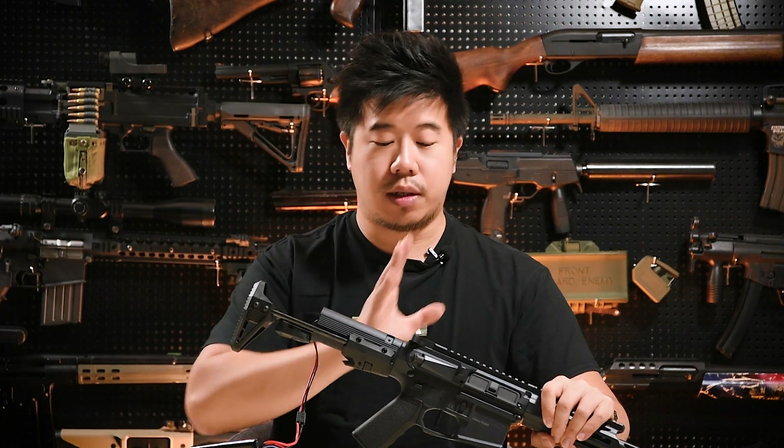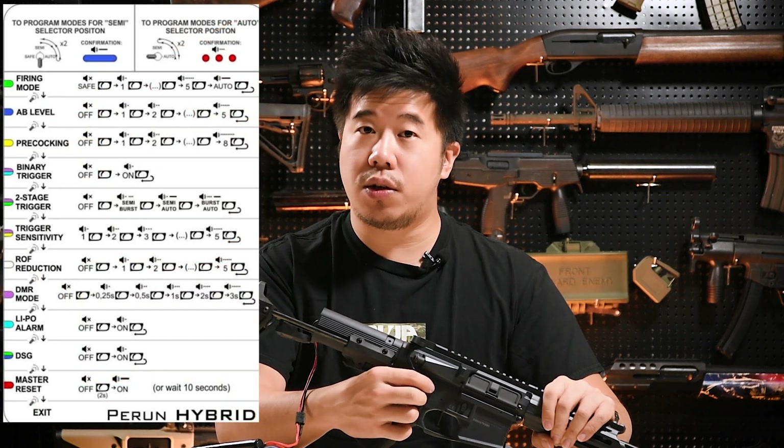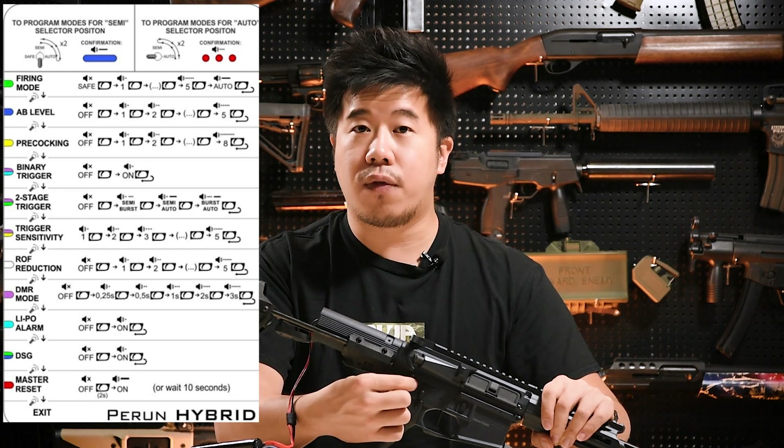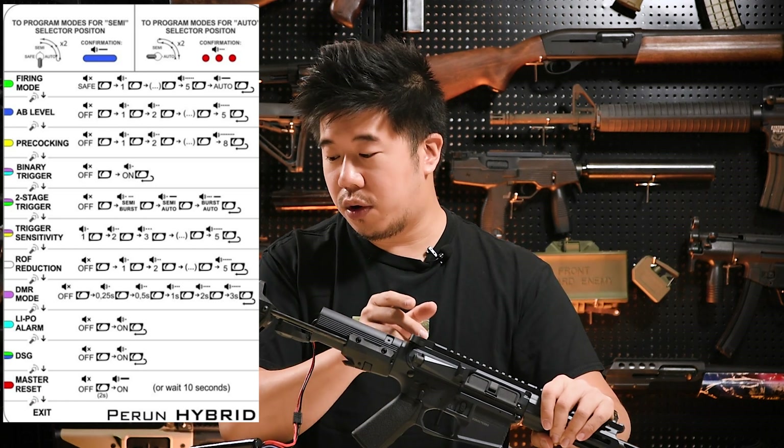First of all, let's talk about the firing modes. Before you do anything, you have to understand that when you enter programming mode, you're only configuring that particular firing mode. Meaning, if you're trying to configure your semi setting, whatever you do will only affect semi. Whatever you do on the full auto side will only affect full auto mode.